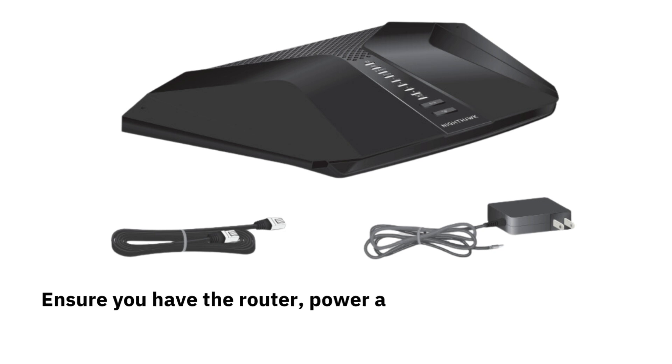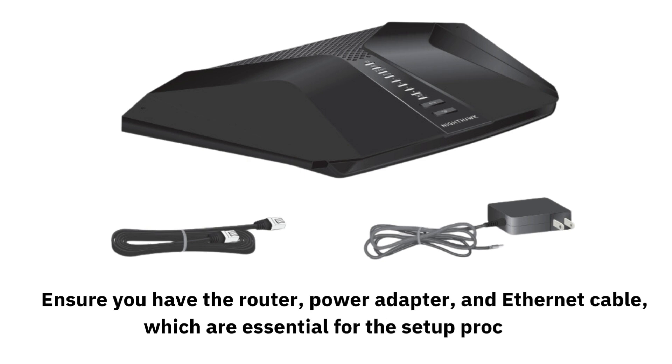Ensure you have the router, power adapter, and Ethernet cable, which are essential for the setup process.